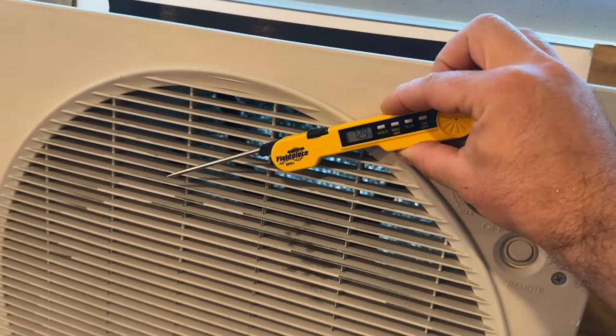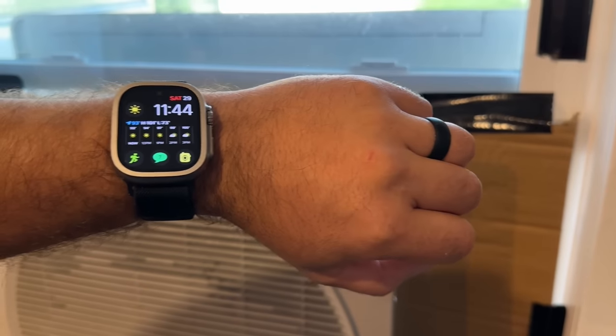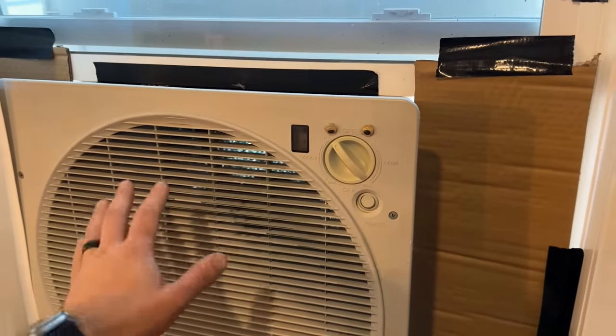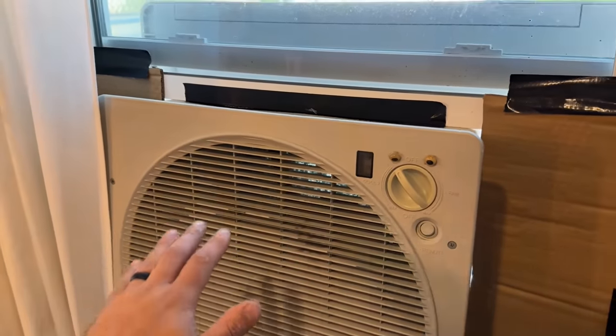It's 95 degrees outside today, so we're going to show you how this actually works and then how you can use this in an emergency situation with our power station. It's 95 degrees outside and we're pulling 73-degree air into the home, which is pretty fascinating. This is working like it should and can definitely cool a home, especially if you're in an area that has lower humidity.